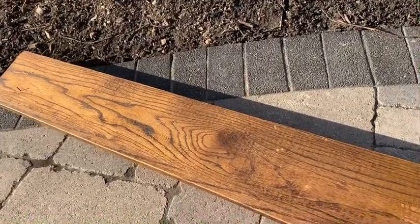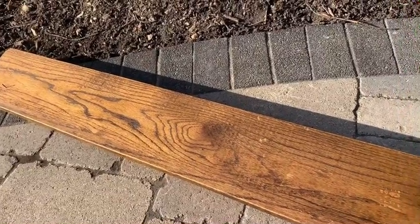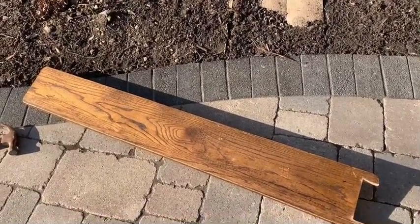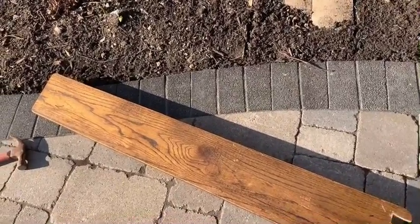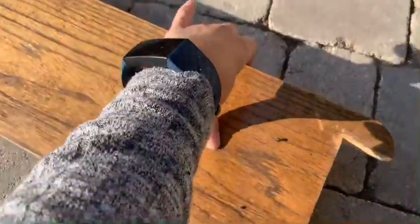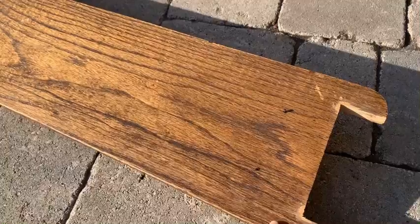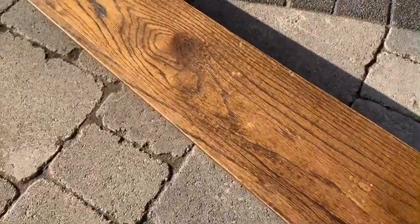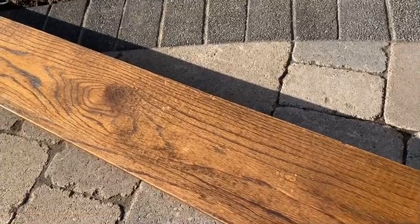Hey guys, welcome to Feel Good Recycling! I want to share this project that's been on my mind for a few weeks. This is a piece of wood I pulled out from basement stairs — I really love the stain color on it. What we're going to do is remove the nails underneath, then cut the edges so they're both square and straight on each side, since this was cut to fit on the stairs.